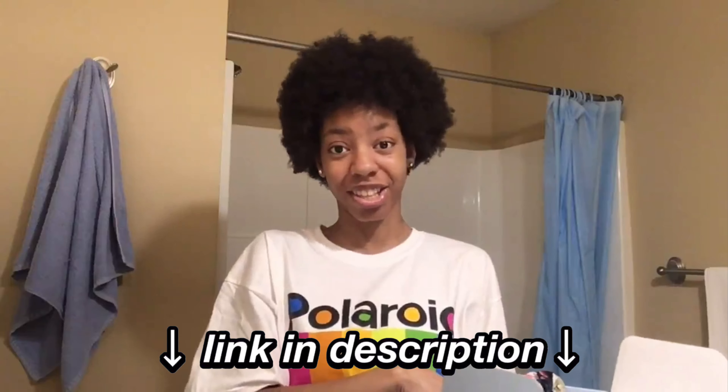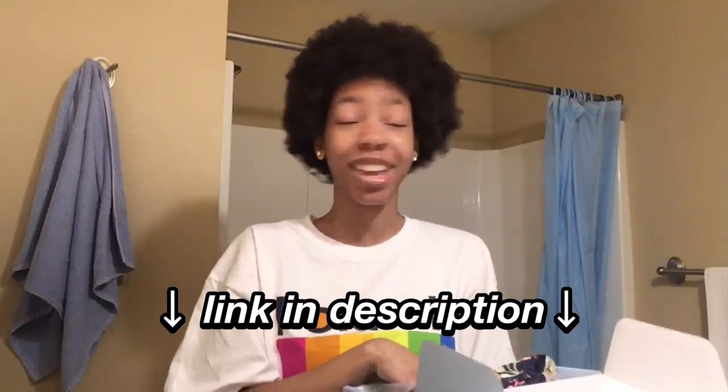But before we get started, if you guys could do me a huge favor — if you could please like this video, subscribe to my channel, and of course watch to the end of this video. This is the bodywave headband wig, it is 18 inches long. And if you decide that you like this wig and want to buy it by the end of this video, I will put the link in the description box down below.